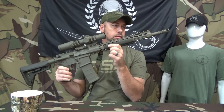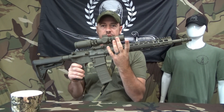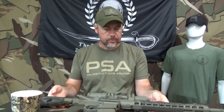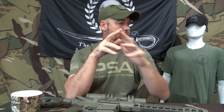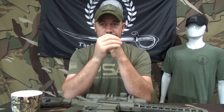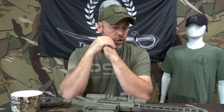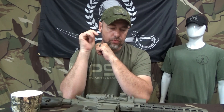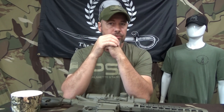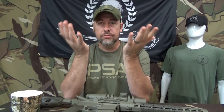So, this right here is my 16-inch PSA build with the Primary Arms 1-10 variable on it. I'll start out by saying I have tried two different times now to try and get this gun zeroed, get some group shots with it, function test it, and get some video done on it.